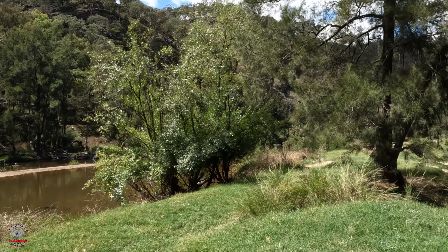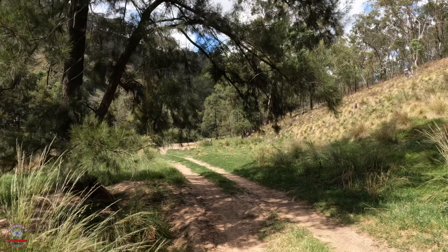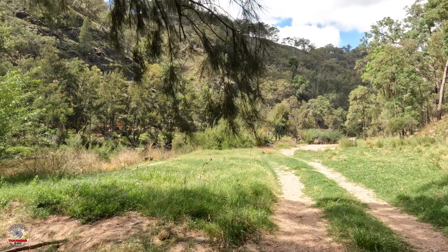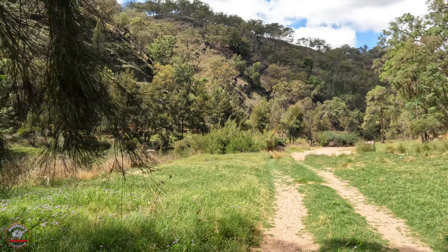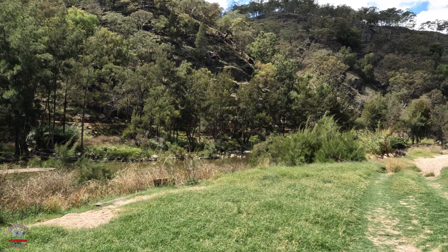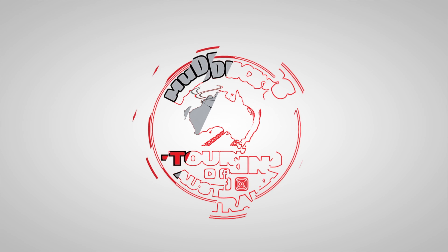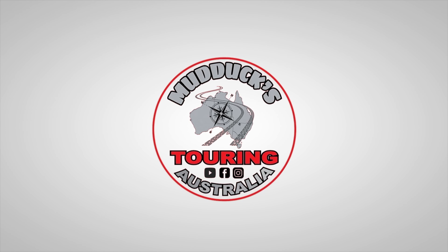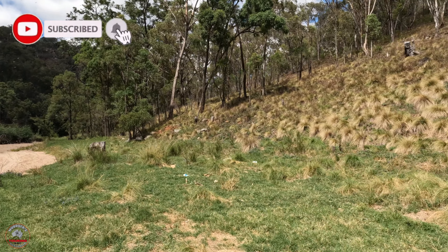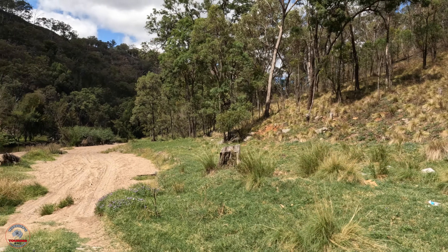From there, continue along this sandy track and we should find another one. This one here would be fairly tight, but enough room for a group with their car — a couple, single, whatever. Up this side, a similar amount of space. I don't see any fire pits here, but that doesn't mean there isn't any. Looking down there it's just all sand, so I'm going to suggest you do your own thing and come and have a look for yourself. But that gives you an idea of what we're dealing with here.